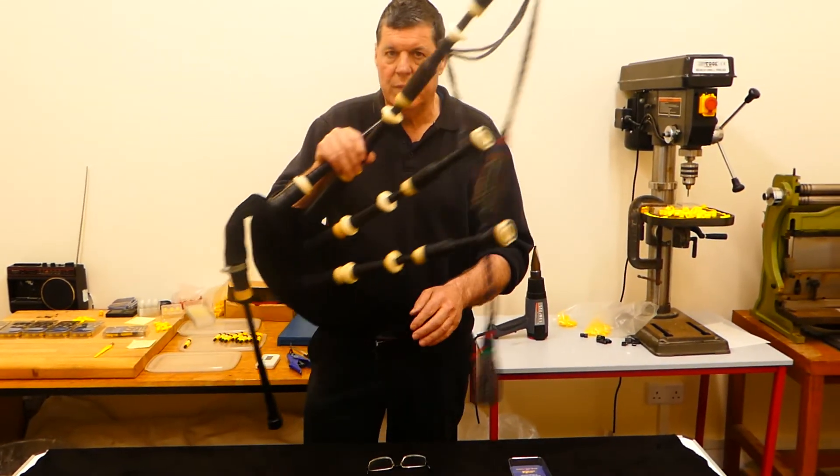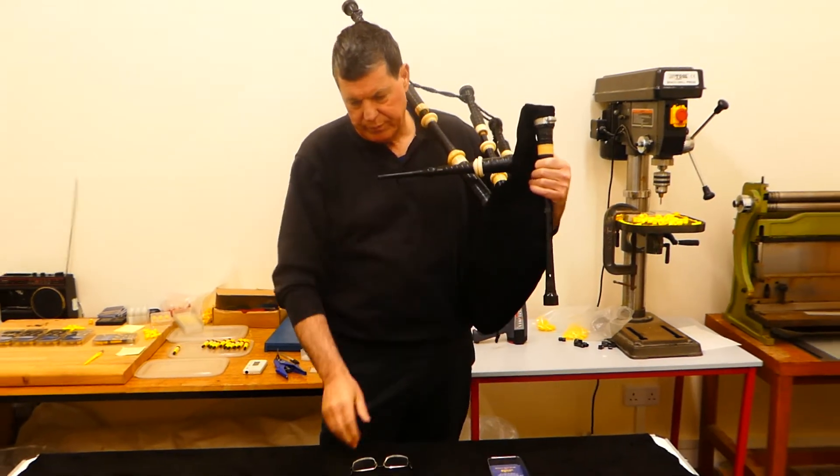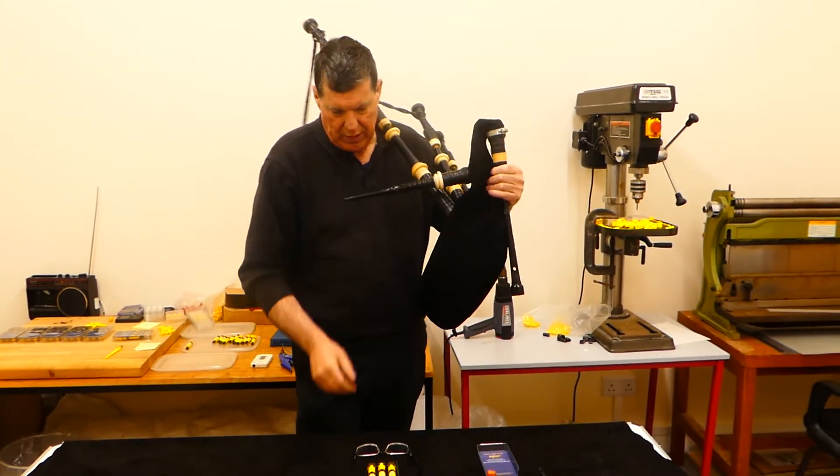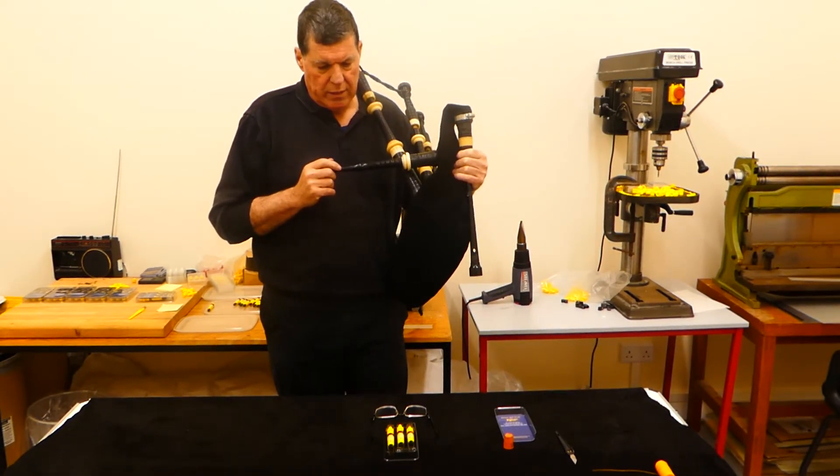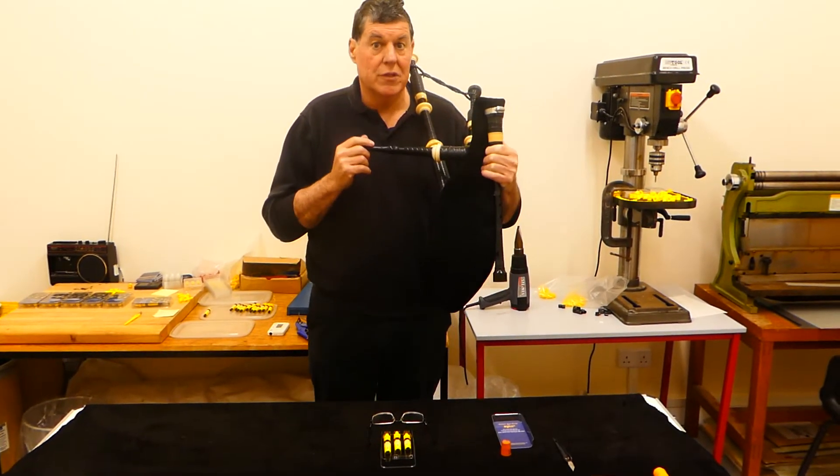To finish off, I'll just play up the pipes and let you hear the new reeds. They're on the market now — try them for yourselves.